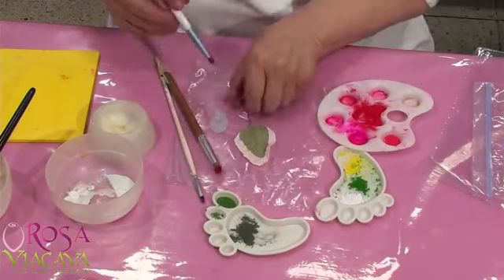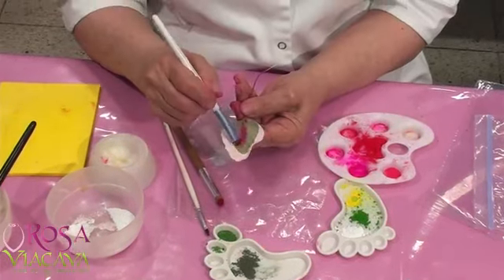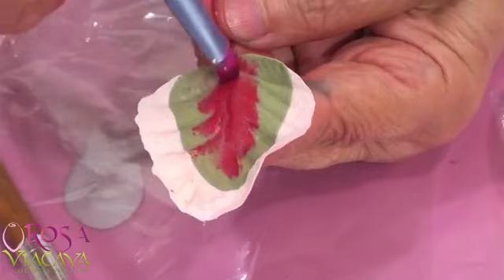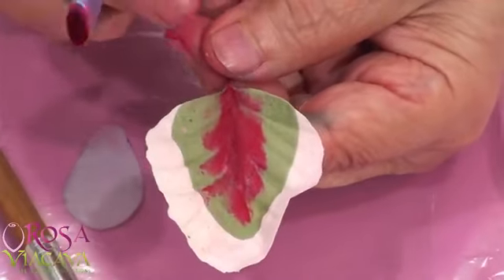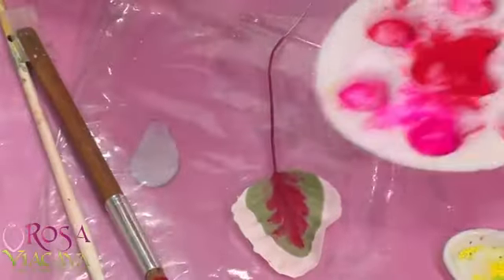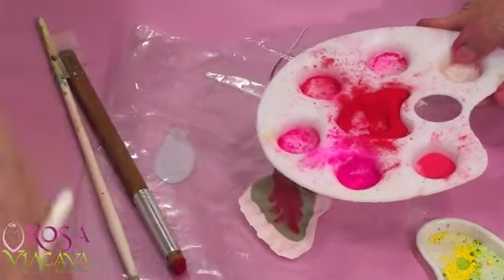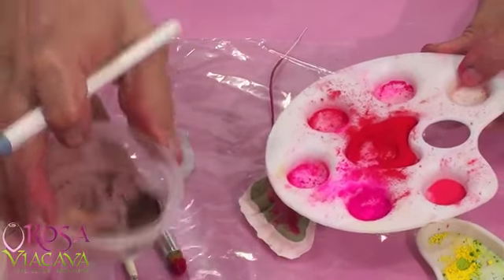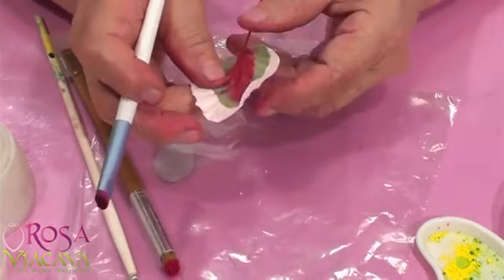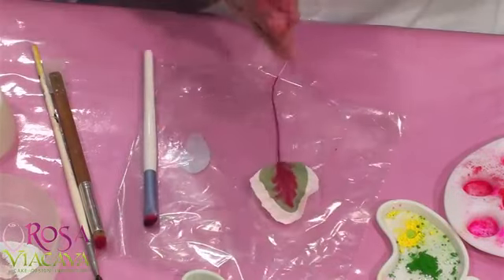Si yo quiero que se adhiera bien, puedo ponerle un poquitito de manteca. ¿Qué colores me quedaron en el pincel? Cuando yo quiero que los colores bajen, que no sean tan salvajes, les puedo poner un poquito de marroncito. Así que juego con los colores y voy mirando. Lo que trato es de que no me salgan todas las flores idénticas, ni las hojas tampoco —me gusta más la naturaleza.